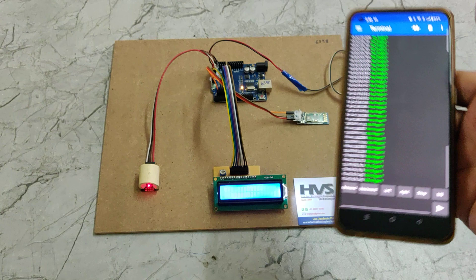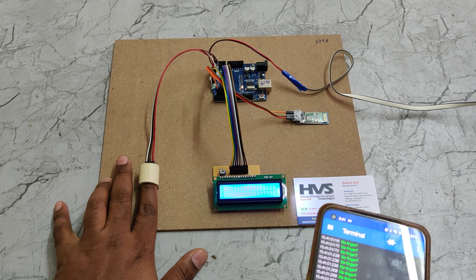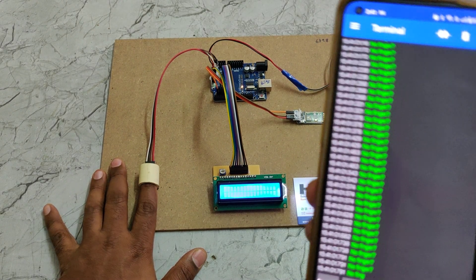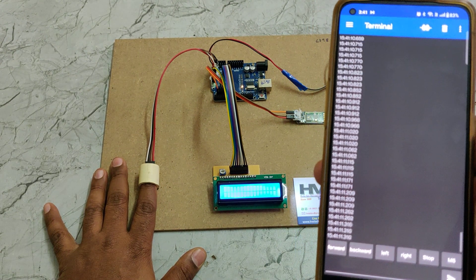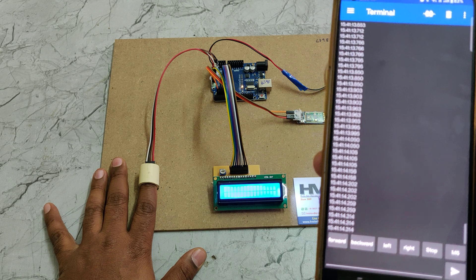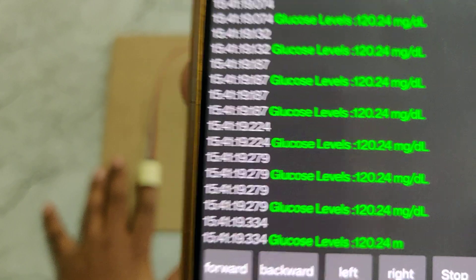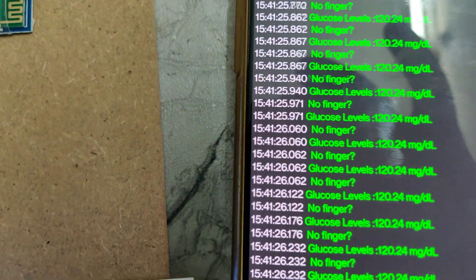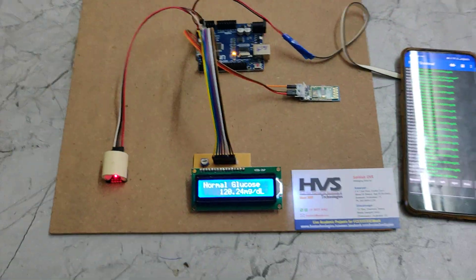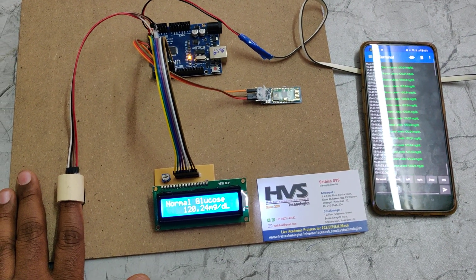Once connected, the app will show 'no finger' when no finger is placed. Once you place your finger on the sensor — no need to press hard, just press normally — the 'no finger' message goes away and you will get the blood glucose values after a short wait. The green values are the blood glucose levels, received continuously on both the LCD screen and your mobile phone screen.